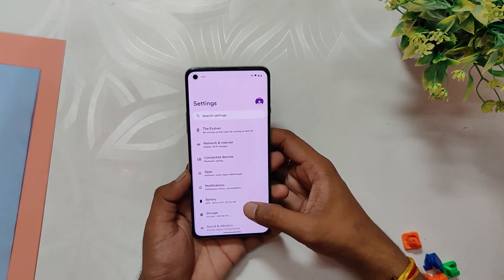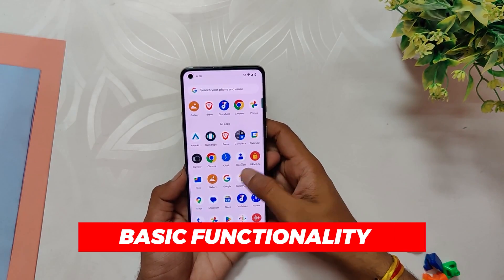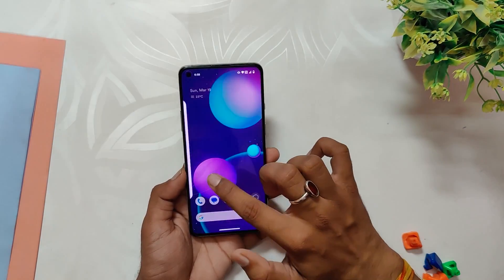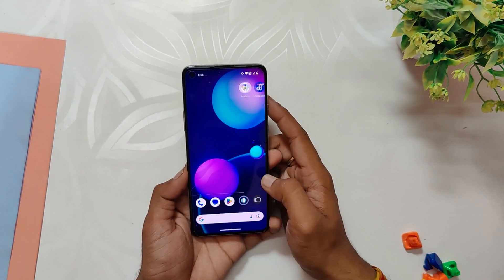If you need a detailed video guide on how to install this ROM on a OnePlus 8 series device, please leave a comment below. This custom ROM is highly stable and boasts very responsive and fast performance, making it an excellent choice for users who prioritize speed and reliability. It is worth noting that this ROM is designed to be used as a daily driver.